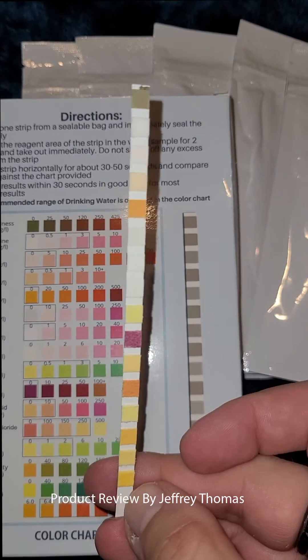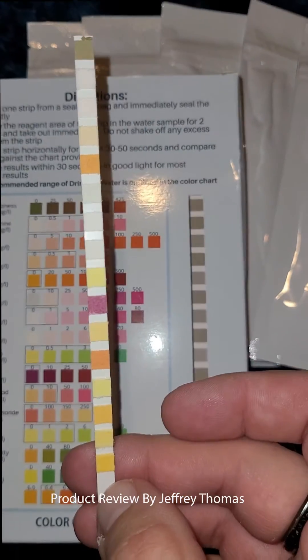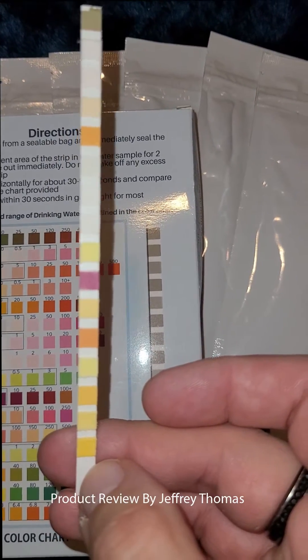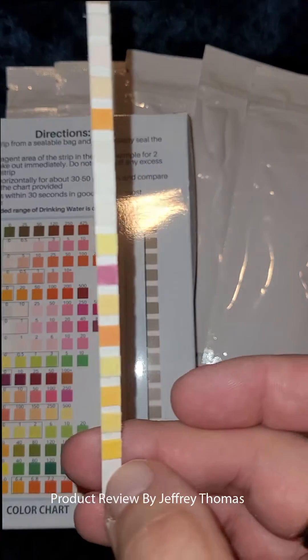When you pull the strips out of the package, you want to hold them down at the very bottom. You don't want to touch any of the test pads because oil on your fingers can give a false reading, cause bad coloring, or make the strip ineffective altogether.